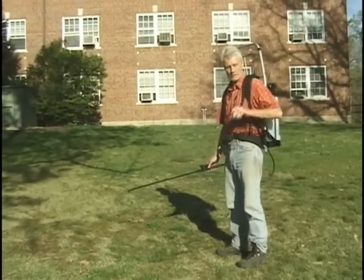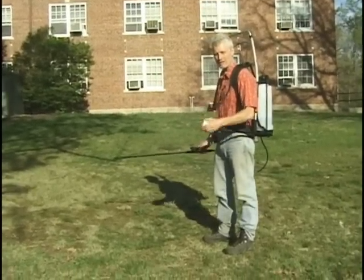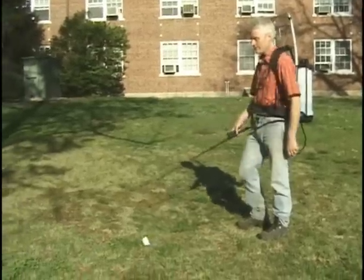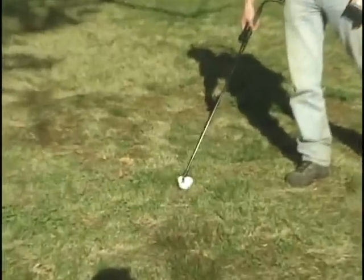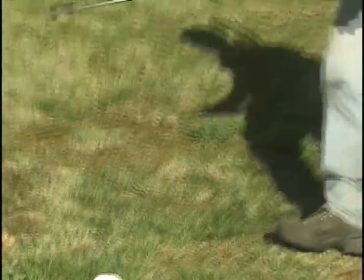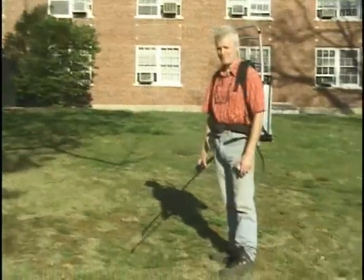To use the sprayer, you pump it, it's got pressure in the tank, water's going to come out of the nozzle and you just throw a bowl down so you don't have to bend over, then you fill it with the wand and then you're ready to move on to the next one. That's it.